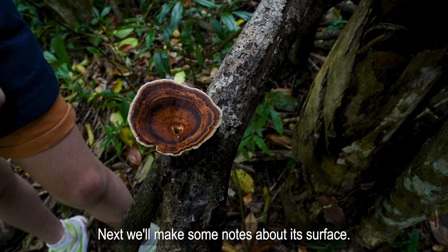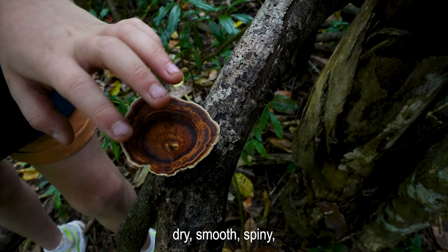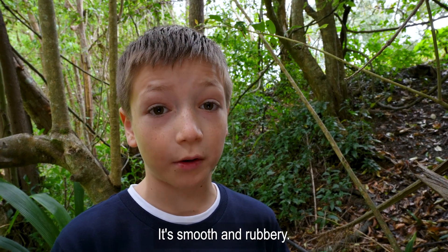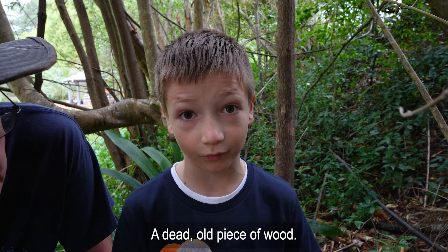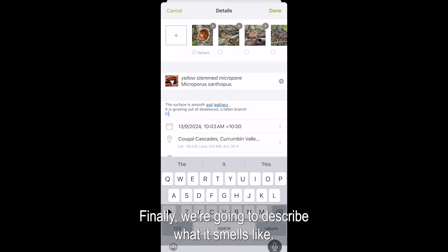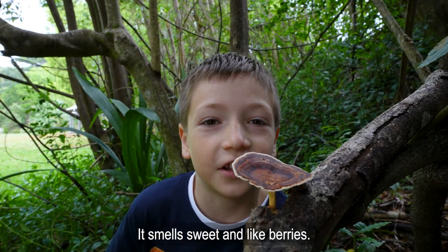Next, we'll make some notes about its surface. Is it fuzzy, slimy, dry, smooth, spiny, hairy, scaly or waxy? It's smooth and rubbery. And what is its substrate? Dead old piece of wood. Finally, we're going to describe what it smells like. It smells sweet and like berries.